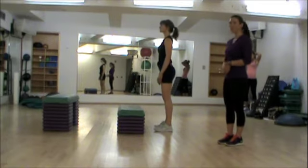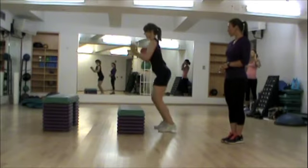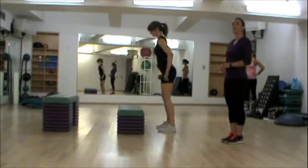Kristen is pretty athletic, as you can see, so she can handle this height. What you're going to do is jump onto the box, landing with your entire feet on the box, and then step back down.